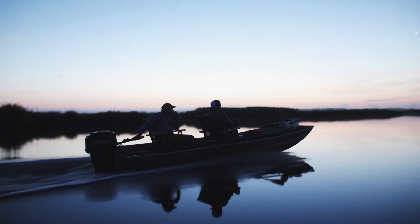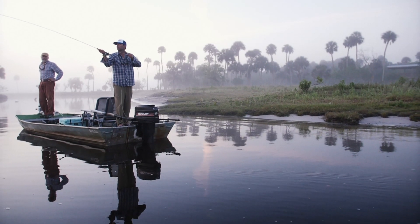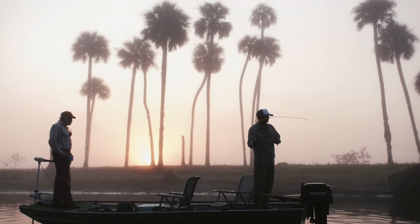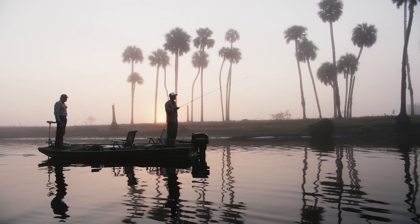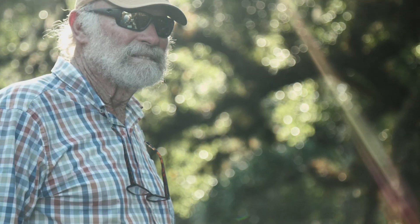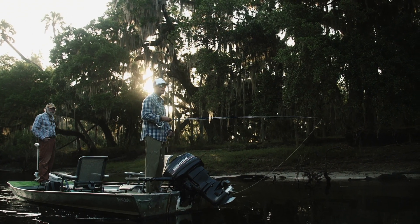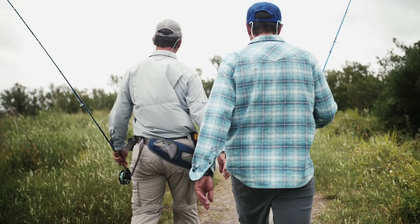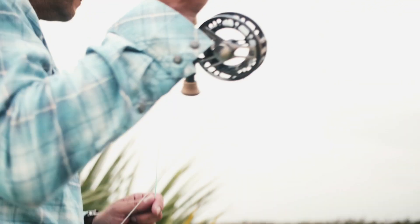I know from a lifetime of doing this what this rod is capable of in the hands of someone who brings the skills to the game. You can't just go up to the rod rack and buy the skills at the same time that you pay for the rod. That's dirt work and sweat equity, and you've got to make a commitment to learn the skills and bring them to the game.